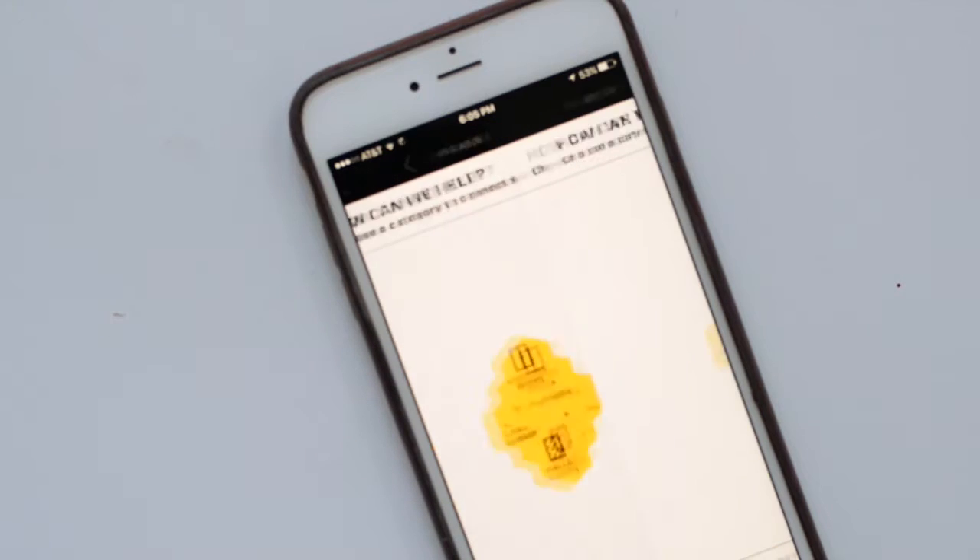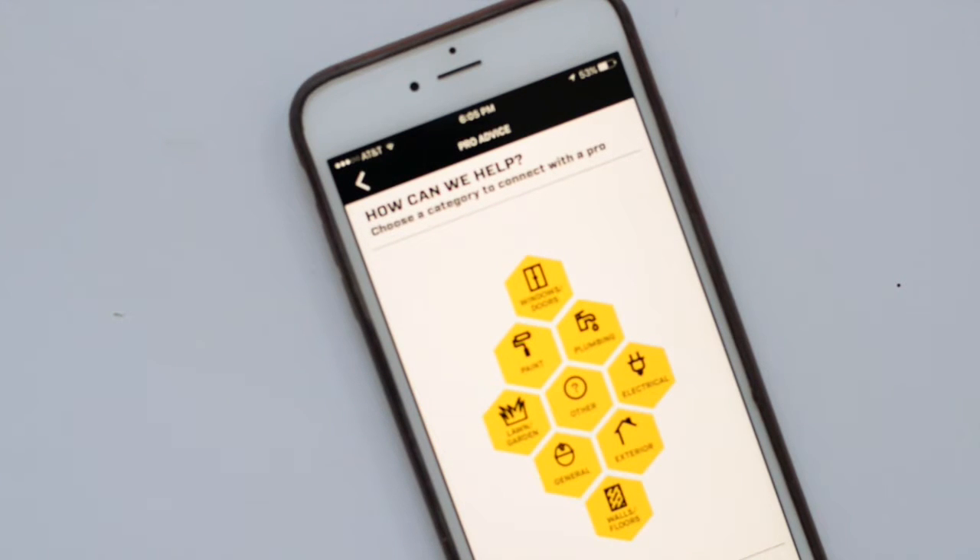Another really amazing thing about this app is their Ask the Pro feature. You can live video chat with a professional. They can answer any question that you have, help you make whatever connections you need to, and then get back to the project.